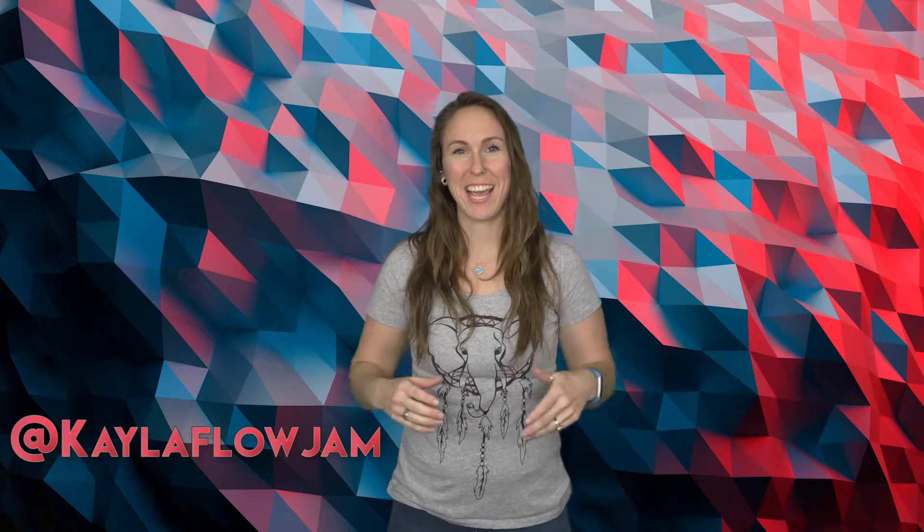Hi, my name is Kayla from Flow Jam Studios and today we are going to learn how to do the smear. This is a trick for any level of hooper — even if you've never picked up a hoop before, I encourage you to try this one, so there are no prerequisites.